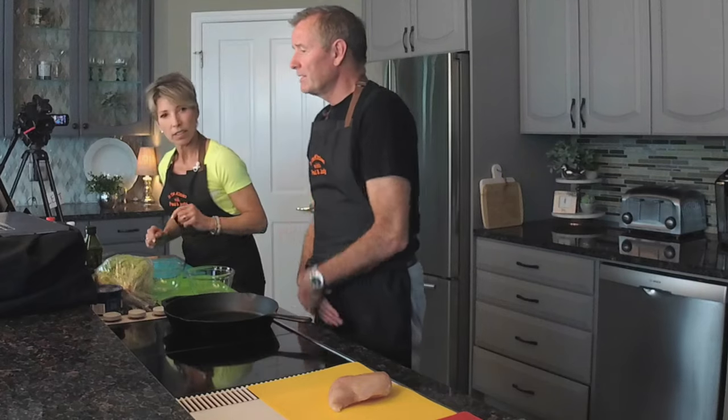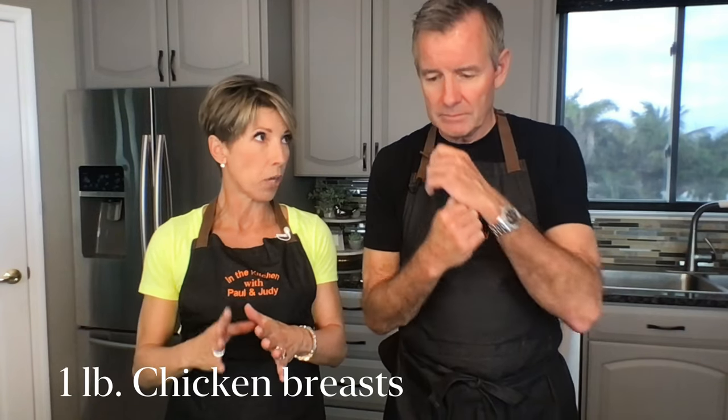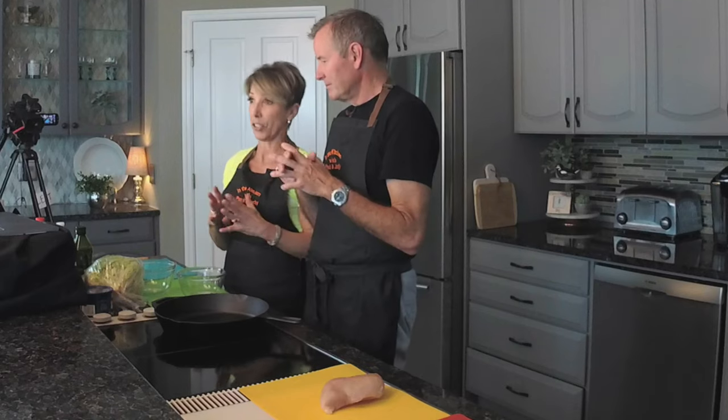Judy's going to give the ingredients — we did make some modifications. We need a chicken breast, and you want it to be partially thawed; we'll explain that in a minute. They do talk about having a pound of chicken breast. Ours is a very, very big chicken breast, so I think it'll be enough — a well-endowed chicken.